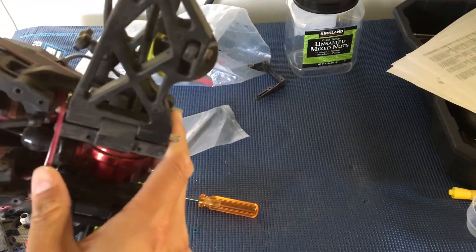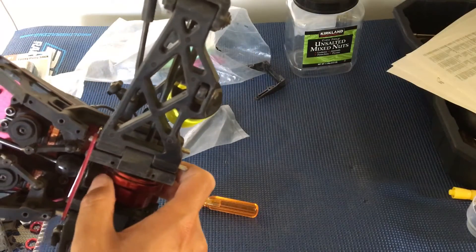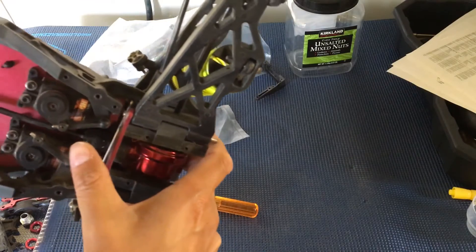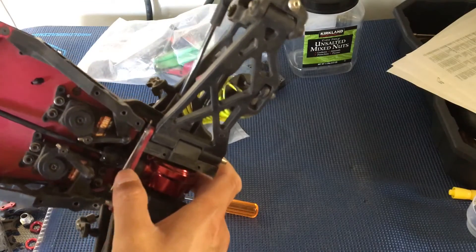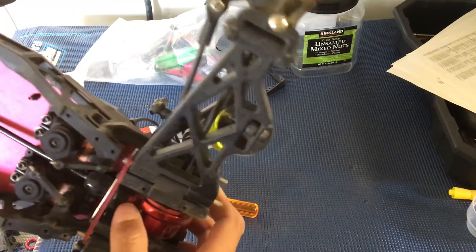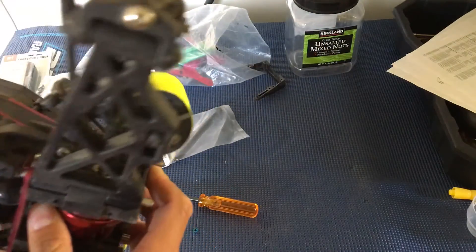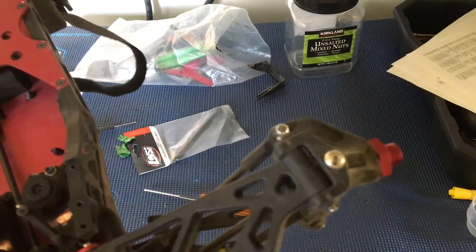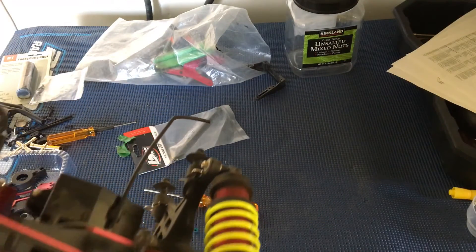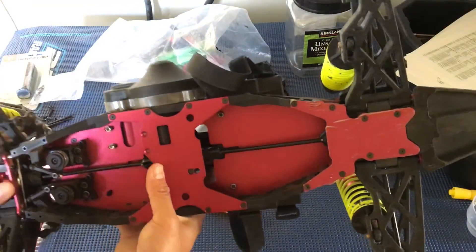I'm pretty sure that the slot in that piece of plastic, which goes around the front of the differential, is supposed to slot into the chassis. Right now on both the front and the back there's a gap there. I'm wondering if there was an impact on this truck that caused the movement of that plastic piece.